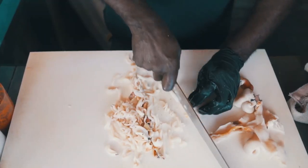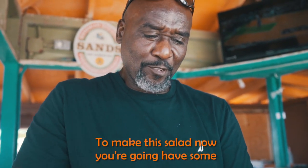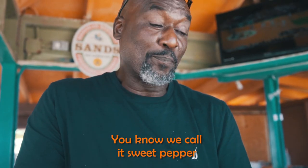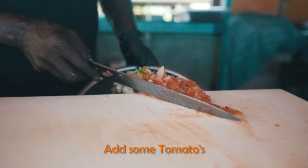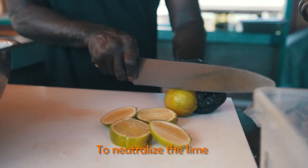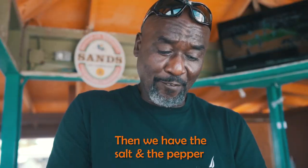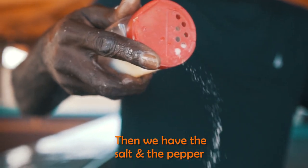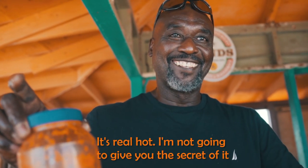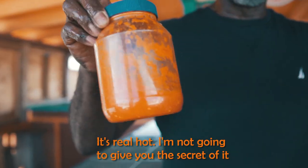That's the smiley right here. To make this salad, you have some onions, some green peppers — we call it sweet pepper — some tomatoes, and we're gonna put a little orange in it to neutralize the lime, the salt, and the pepper.